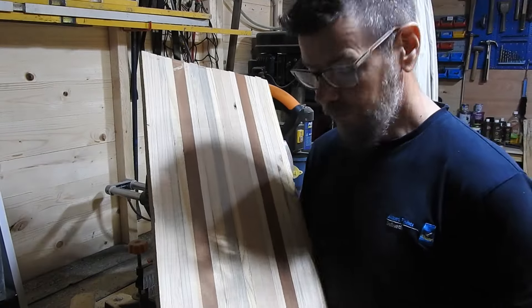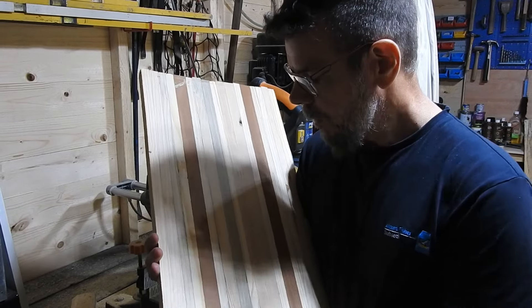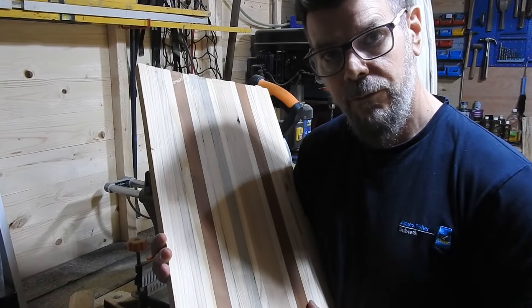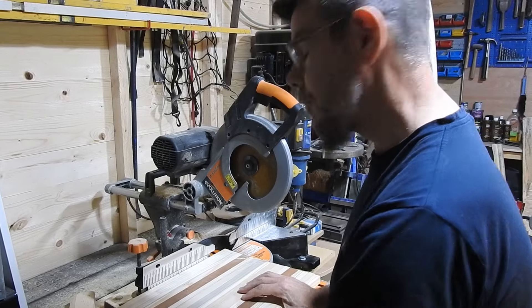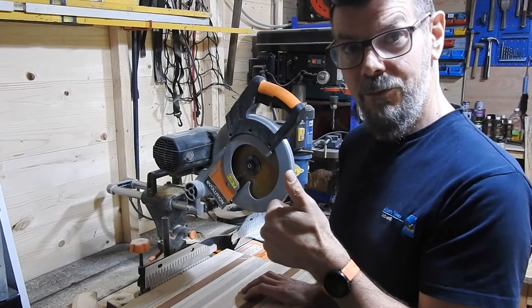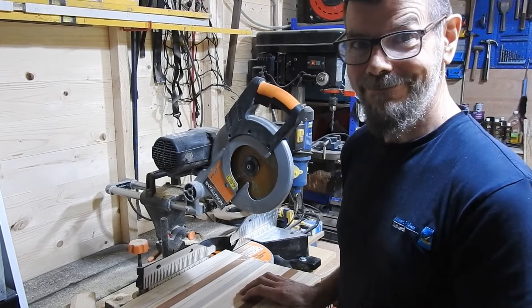Now I've got this all sanded down nice and smooth, I'm going to trim off the top and the bottom. It just so happens to be just the right width to go on my mitre saw — perfect, almost made it to be so.